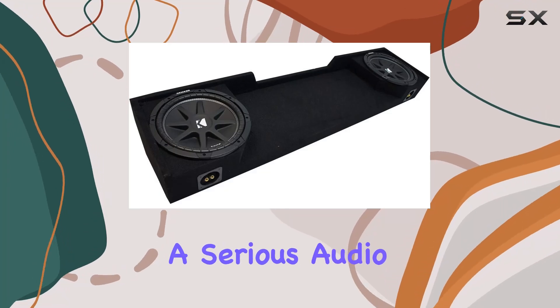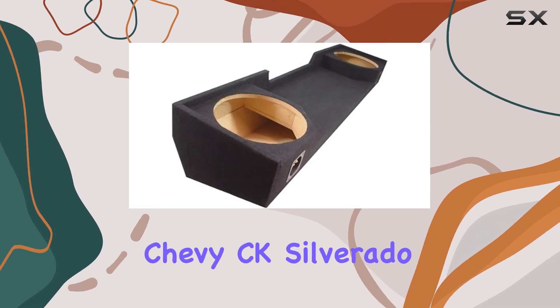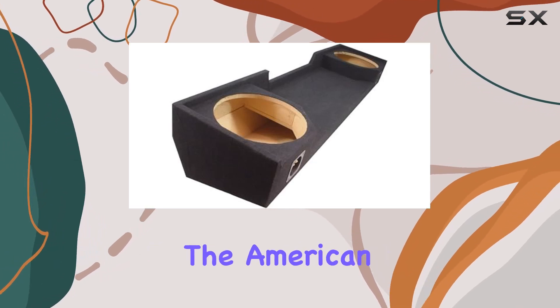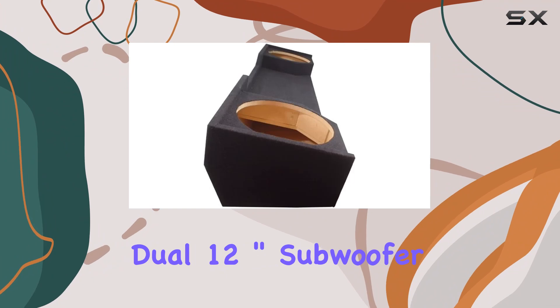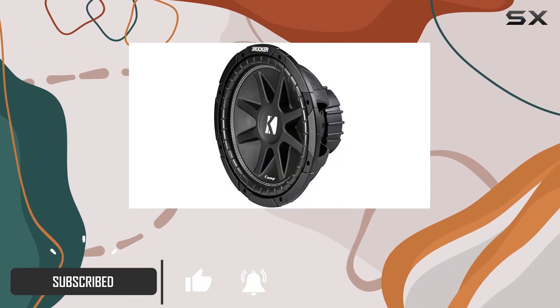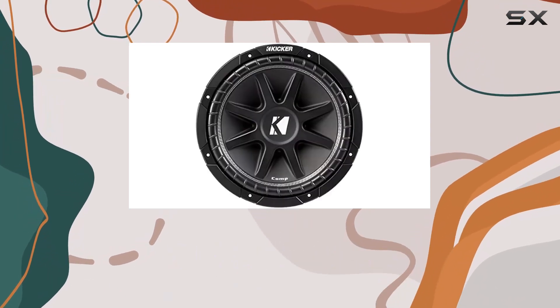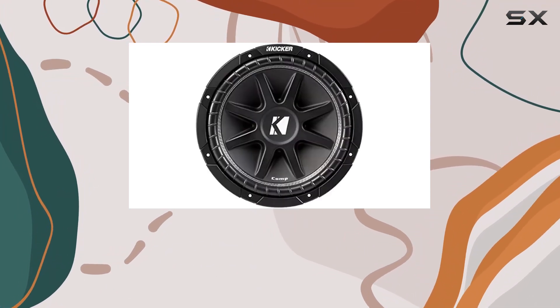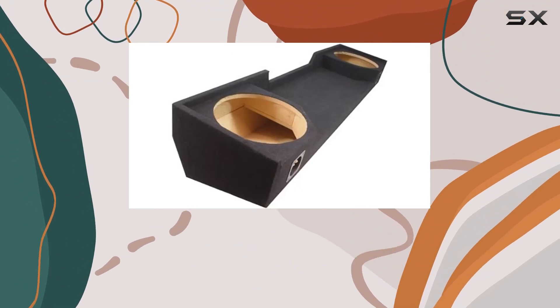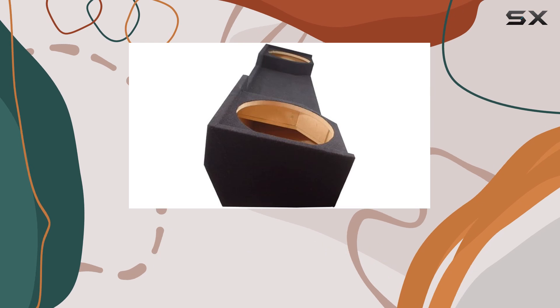If you're in the market for a serious audio upgrade for your 1988-1998 Chevy CK Silverado Extended Truck, the American Sound Connections Dual 12-inch subwoofer enclosure designed specifically for this model might just be what you're looking for. This setup includes two Kicker Comp C12 subwoofers, well known for their robust performance and deep bass output, all housed neatly in a custom-fit enclosure that promises a seamless integration with your truck's extended cab.